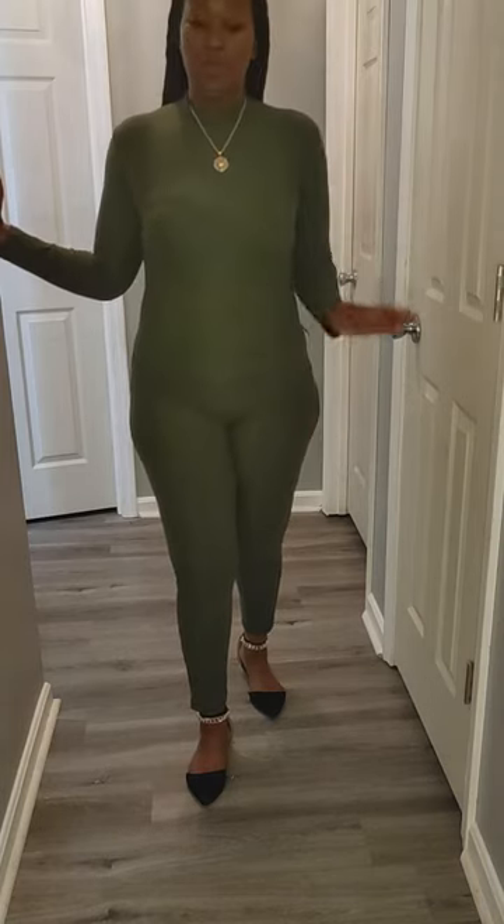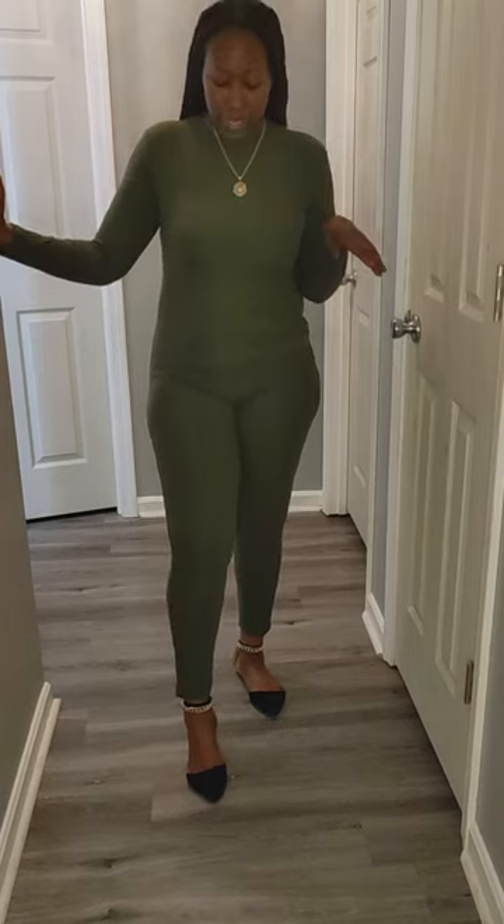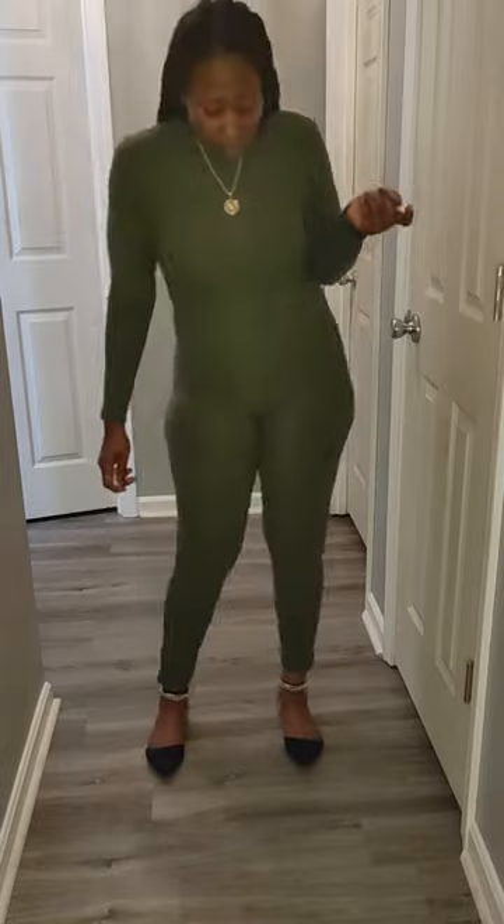Anywho, I'm wearing a large on-set. I'm 5'5" and 181 pounds, so you guys can have an idea of what size you need to order. This is it — 92% polyester, 8% spandex.